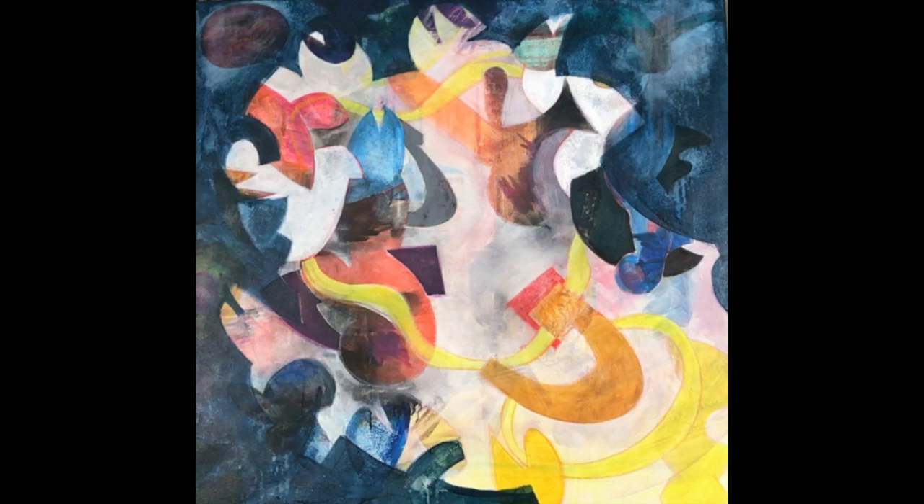And here we have it — Animal Magnetism in all its glory. Now we are ready. I am ready to hang it in my permanent exposition. It's online and has lots of my works, so we'll look for a nice place to put it.